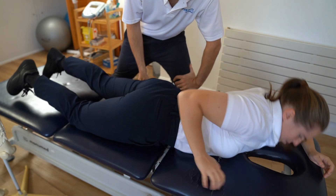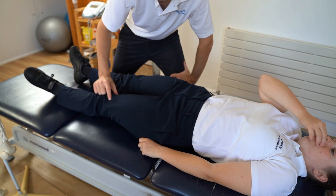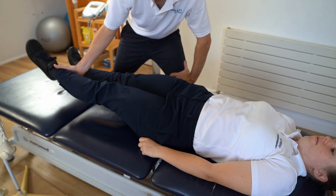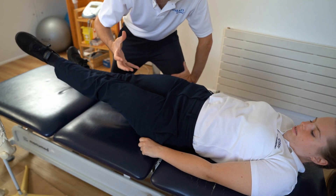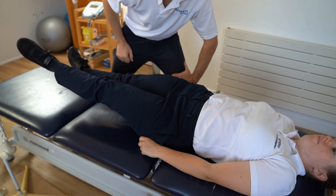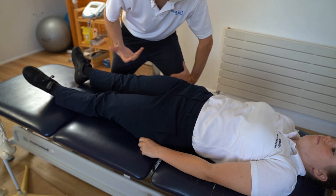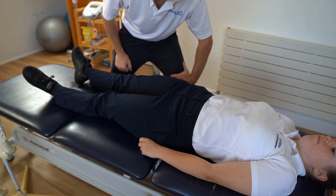Let's do a VMO stability exercise. Here's the quadricep and there's the VMO. Just lift the leg there and turn it out — hold that position. That's a great way to build some stability into the quadricep and also the hip. Then relax. So there are three exercises that we can do with Lucy.